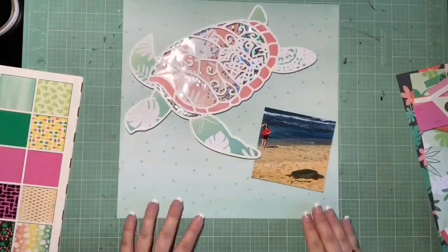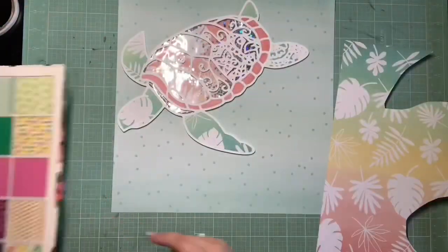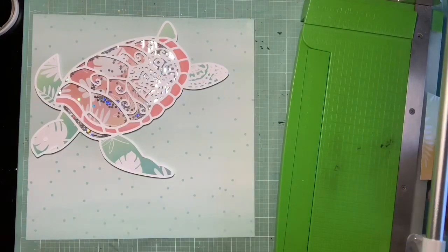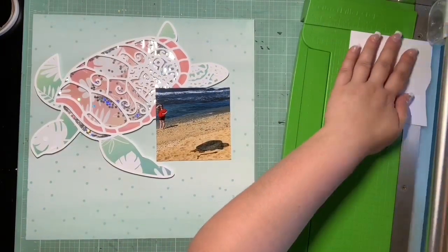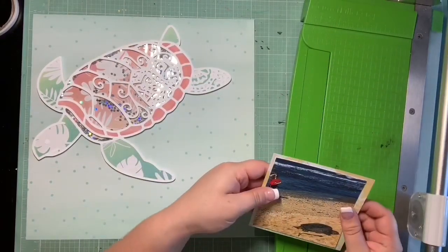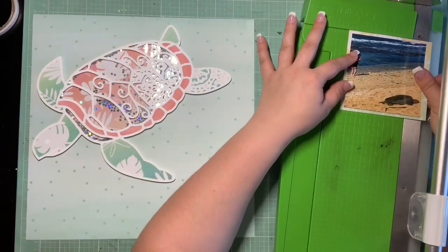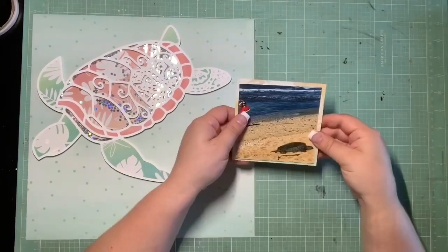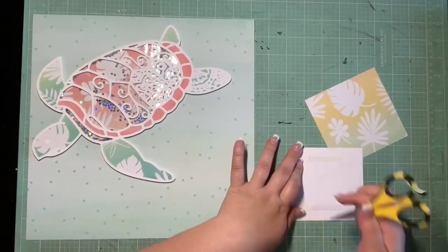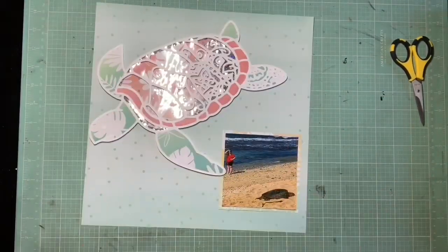You see me fiddle around a ton with my photo placement — I just didn't want to cover up the sea turtle or cover up me, but I definitely wanted the sea turtle to be the star. I warred with myself trying to figure out how to get both things on the page without either one covering the other, which seems like it should be easily doable. There's plenty of real estate on that page for a 4x4 photo, but I had the hardest time.